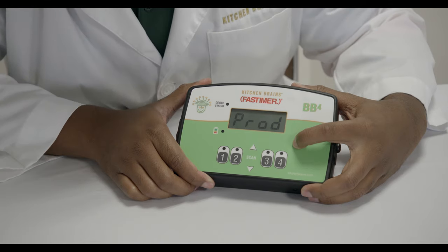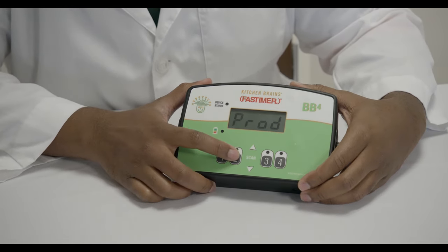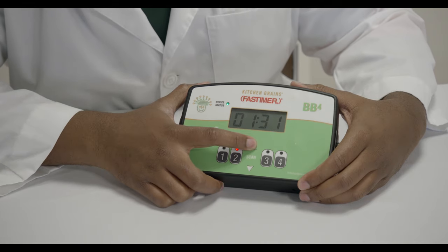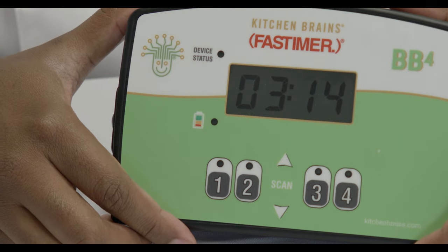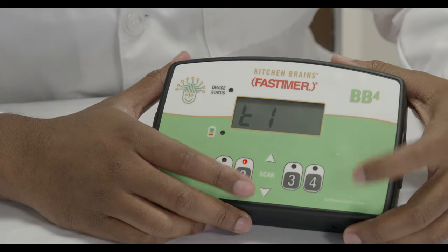Once in program mode, press the product key you would like to program and use the up or down arrows to adjust the time. Holding down a button will speed up the change. Note that a solid colon shows minutes and seconds while a blinking colon indicates hours and minutes. Once the time is set, press the P button to confirm.